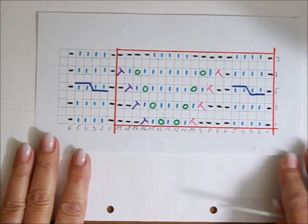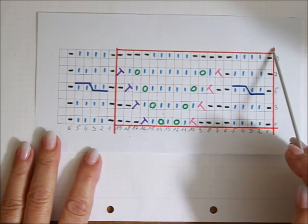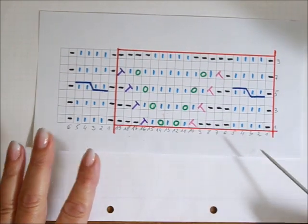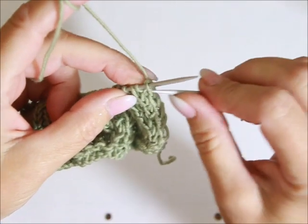Co jeszcze można powiedzieć? Jeżeli zrobicie dziesiąty rząd, czy dziesiąte okrążenie, znowu zaczynacie od pierwszego. To chyba wszystko. Ja z Wami będę robiła dzisiaj jeden raport na wysokość i jeden raport na szerokość. Rozpoczynamy pierwszy rząd.